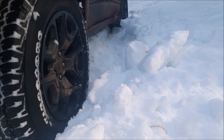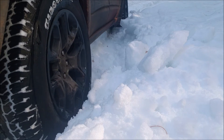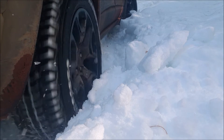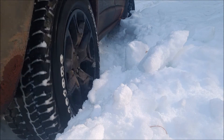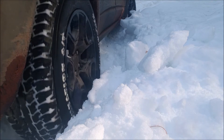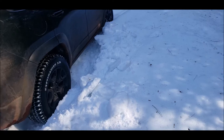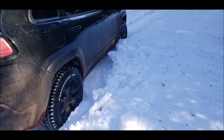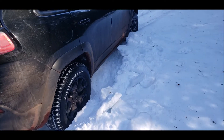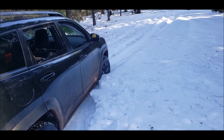Oh crap, that didn't take too long. I don't have any traction now, I just kind of dug in here. So I think what I would do first is air down — I'm sure I can get out of this if I air down, because putting chains on would be a pain.